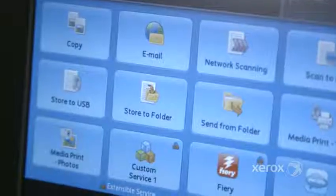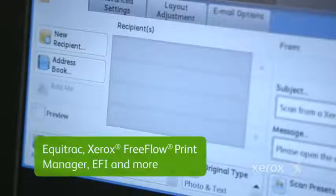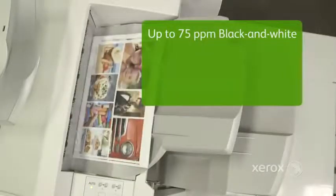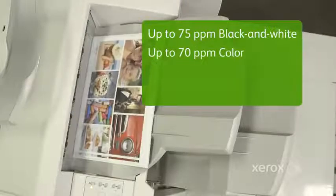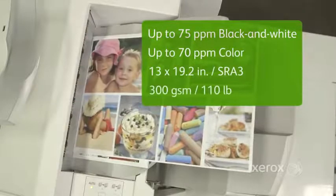Plus, you can print directly from smartphones and tablets and optimize your investment with exceptional workflow options — Equitrack, Xerox FreeFlow, EFI, and more. It prints at up to 75 pages per minute black and white and 70 pages per minute in color on stocks as large as 13 by 19.2 at 300 GSM.